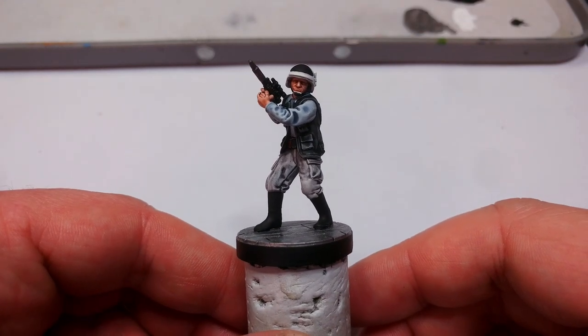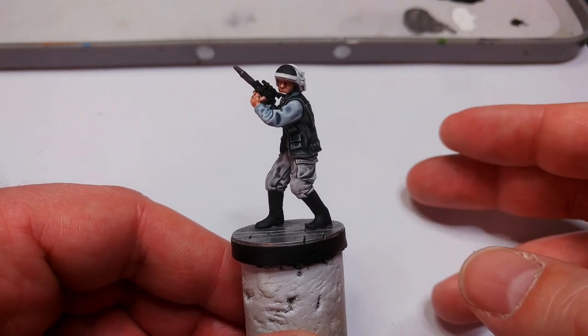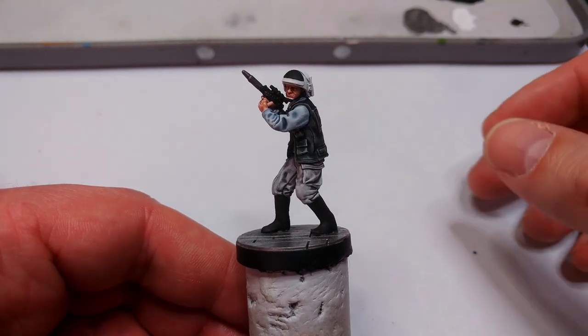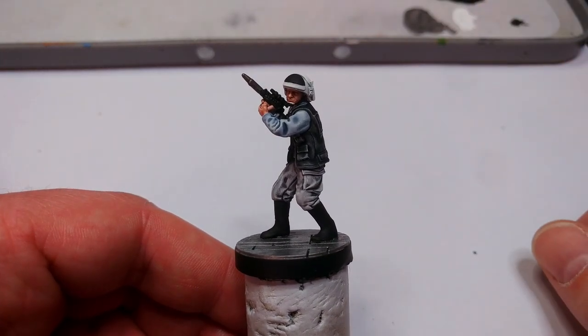Now I'm going to take him outside and hit him with a matte varnish spray. It's always a good idea — in fact it is necessary when using contrast or anything like it — to varnish your miniatures once finished. Let's have a look at what he looks like all brought together when he's done.